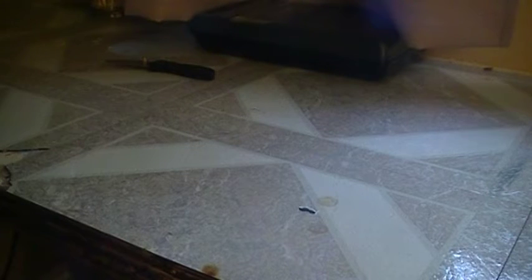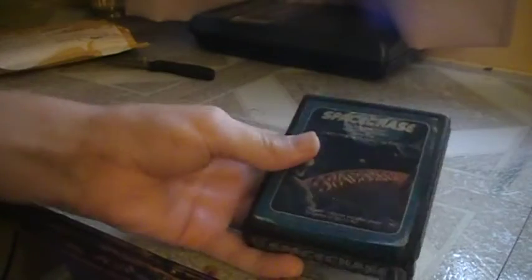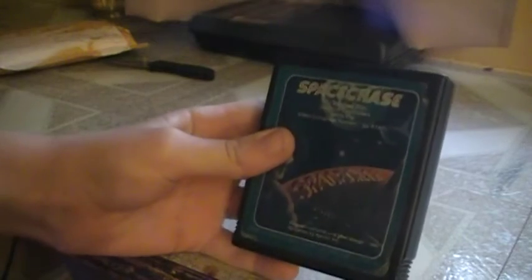It is an Atari 2600 game. I think this is one of the more rare ones, and this is Space Chase for the Atari 2600. I hope it's pretty good. This is from Apollo — it's an Apollo game. Somebody did a big A on the back of it for some reason.